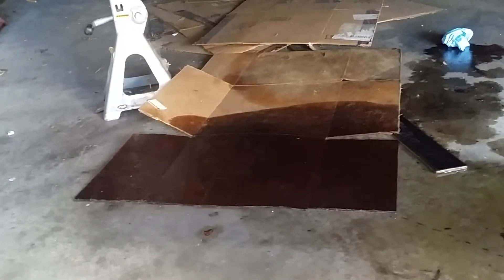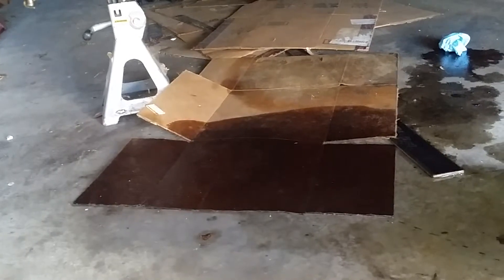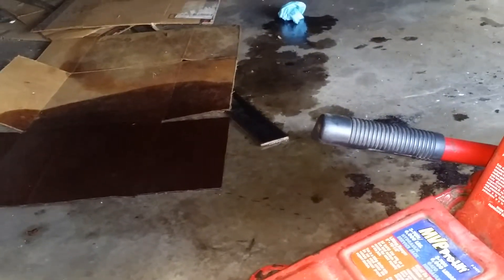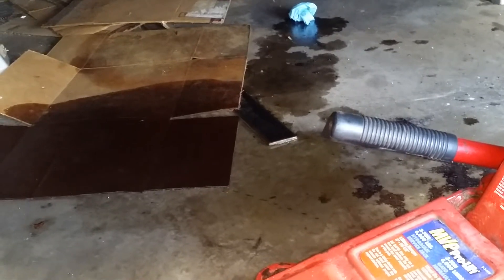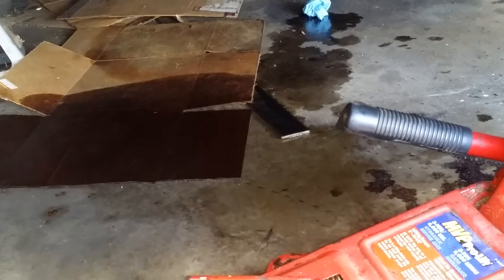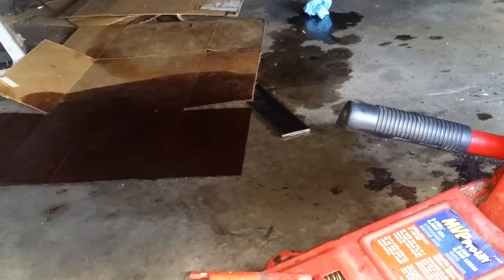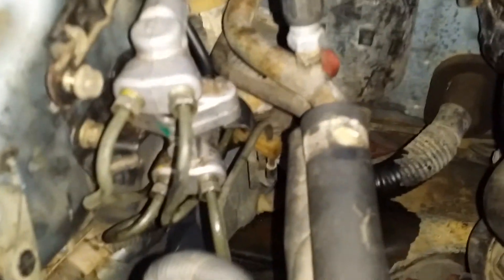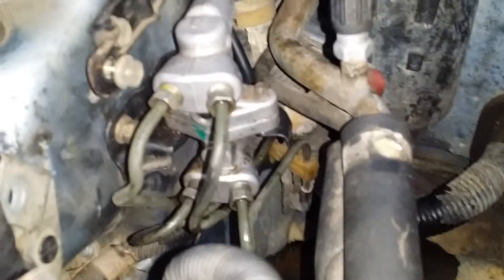It was dark, so I couldn't see much on the ground. Had it been daylight, I would have noticed this right away. But I did notice last night — I decided to look under there for leaks and found a pretty good-sized puddle. I was trying to figure out where the brake fluid came from, and I realized it came from the proportioning valve. That wasn't good.